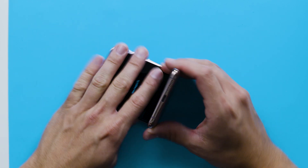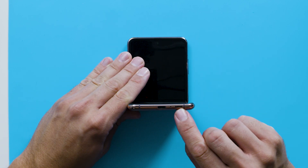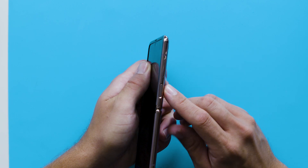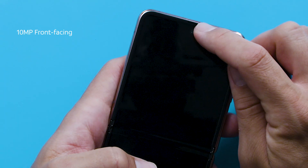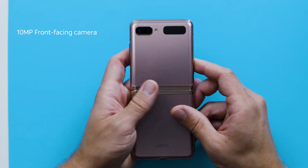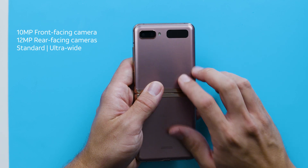Going around the device, down at the bottom is the USB-C slot, microphone, and speaker. On the right side is a fingerprint scanner, which also doubles as a power button, and there's a volume key. And to the left is a SIM card tray. For the selfie takers, in the front there's a 10 megapixel front-facing camera, and turning it over on the back are the dual cameras — 12 megapixel standard and ultra-wide lenses.